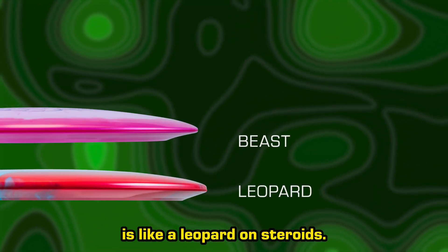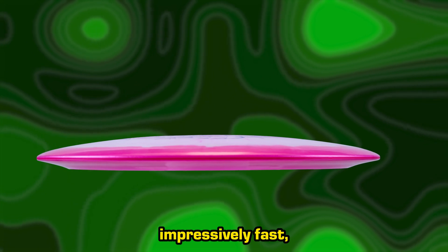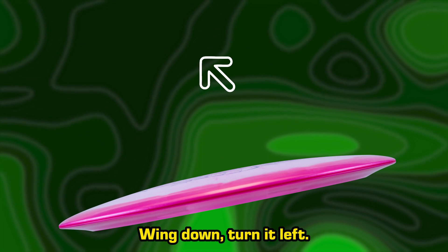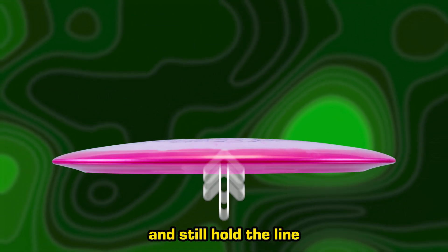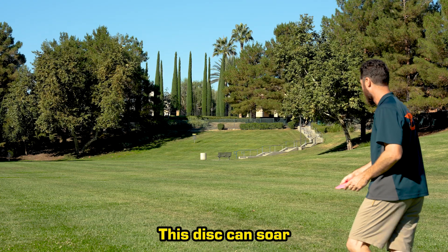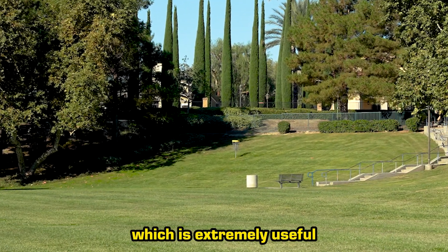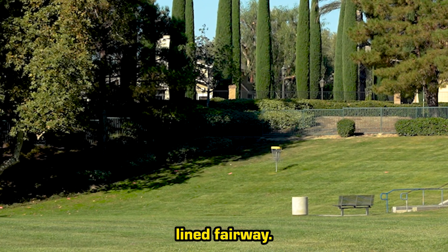The Beast's smooth wing is like a leopard on stairways — it gets down the fairway impressively fast, but with a very gentle flight. Wing up, turn it right. Wing down, turn it left. Throw it flat, it can fly straight for days and still hold the line as it dies. This disc can soar its entire flight without veering off-path, which is extremely useful on long wooded shots or on a narrow OB-line fairway.